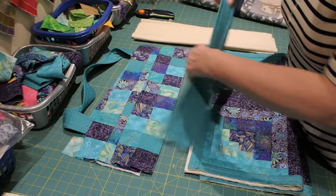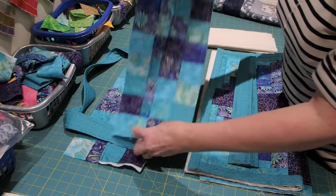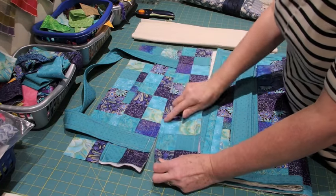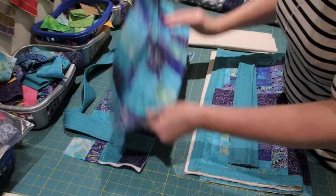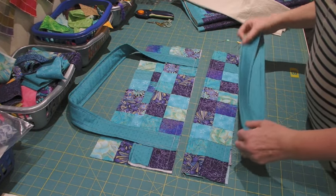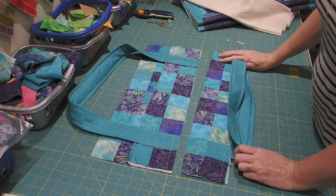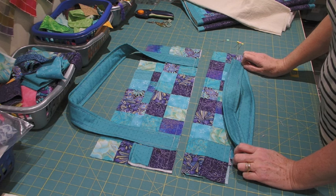I've also basted the top line of the border section — basted along the top, then opened it out and basted along the bottom section as well. The first thing I need to do is baste the handle in place on the top border section to make it easy to sew together.